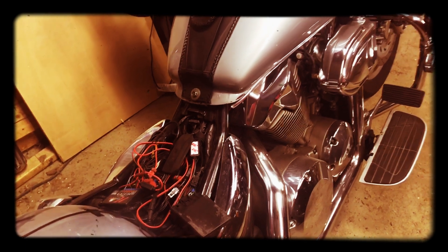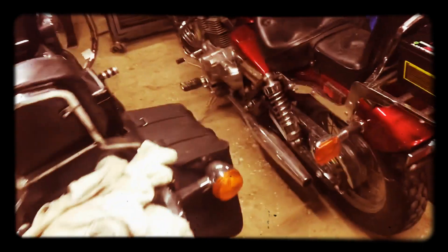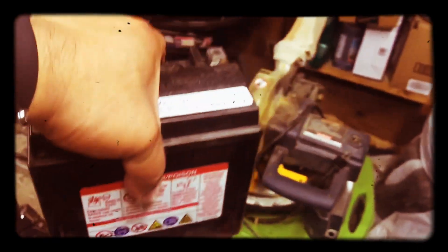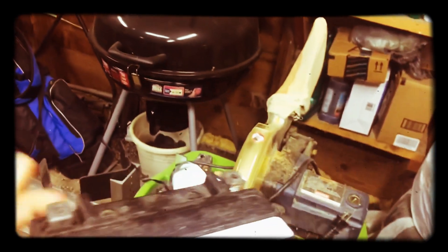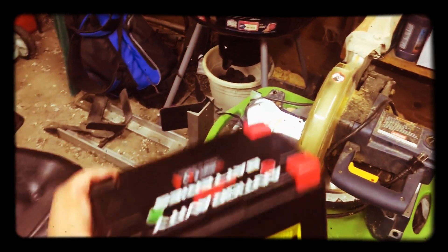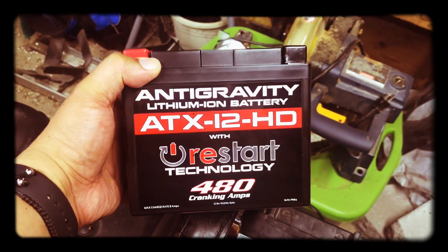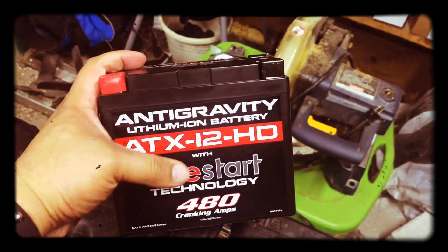We're about to do an install video. If you watched an earlier video, we went to start some of the bikes up earlier this season and this one had a dead battery. So this was the old battery — it's actually pretty heavy. What I ended up ordering was this one. I did an unboxing video of this — I'll put the link down in the description. It's the AntiGravity lithium ion battery with restart technology. That's a cool feature, especially if you have a lot of accessories.